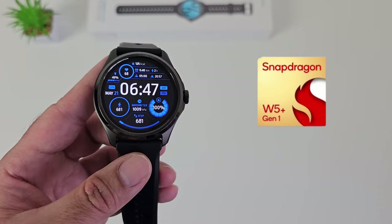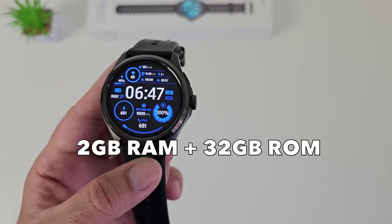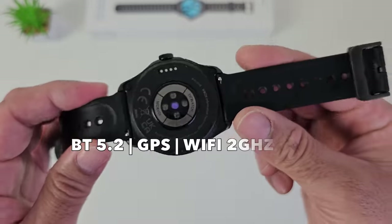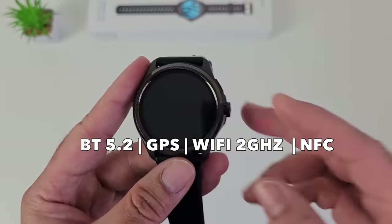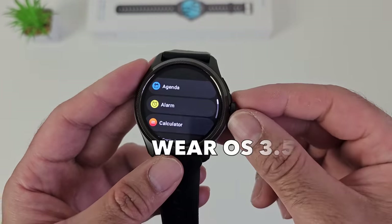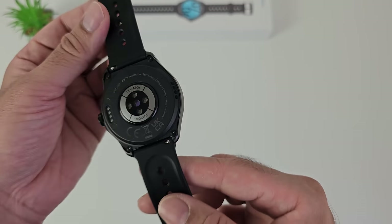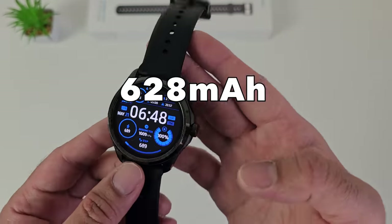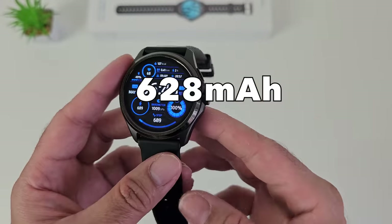As mentioned, this smartwatch is powered by the Snapdragon W5 Plus Gen 1 with 2GB of DDR4 RAM and 32GB of internal storage. There is also Bluetooth 5.2, built-in multi-satellite GPS, 2GHz WiFi, and this supports NFC payments via Google Pay. This smartwatch is running official Wear OS by Google version 3.5. The battery size has been upgraded considerably — we have a 628mAh battery built in, making this the largest battery ever seen in a Google Wear OS smartwatch.